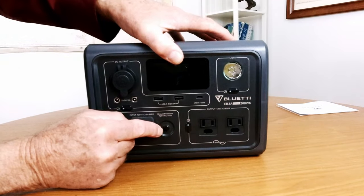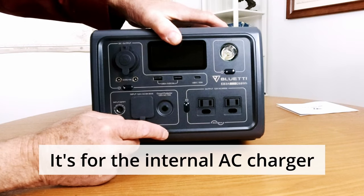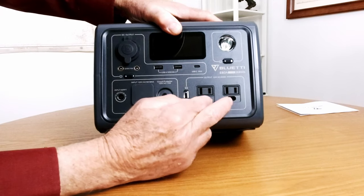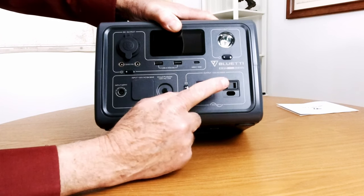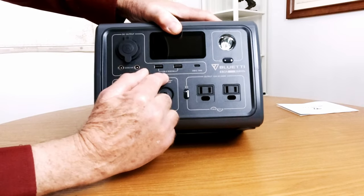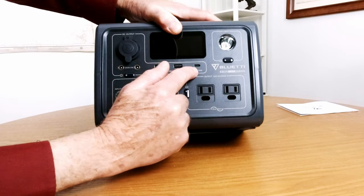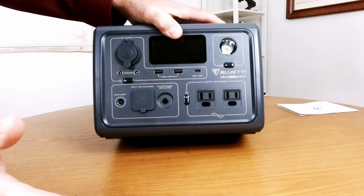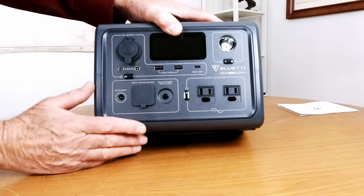Over here we have a circuit breaker on the outside, which is kind of unusual. Over here we have 120-volt outlets — these are 600 watts with a peak of 1,200 watts, and there's something very unusual about these that we'll get to. Over here we've got USB-A ports at 5-volt DC 3 amps, and a USB-C which is 100 watts. That's another unusual feature — these are normally 60 watts, but this one is 100.